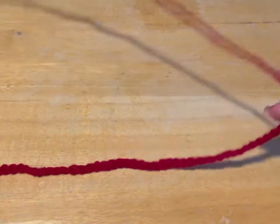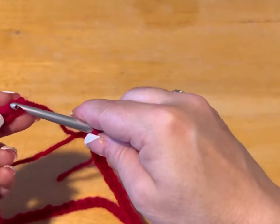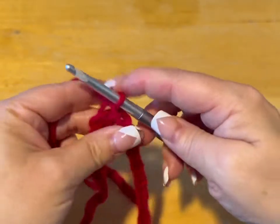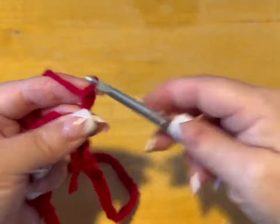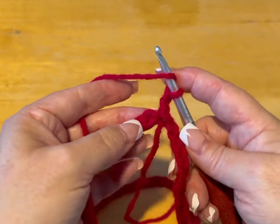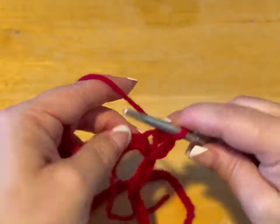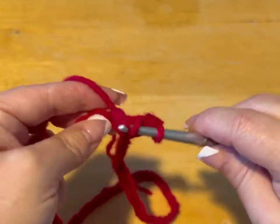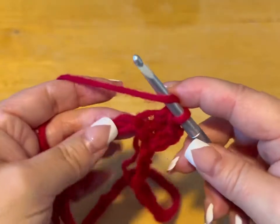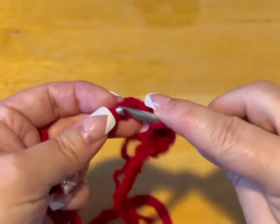I've got 70 chains. Without twisting our chains, we are going to go into that very first chain we made. We're going to yarn over, pull through to do a slip stitch, and chain up two — one, two. Now we're going to work half double crochets in the chains all the way around. To do a half double crochet: yarn over into the chain, pull through, yarn over, go through all three loops. Do this all the way to the other side and make sure you end up with 70 stitches.